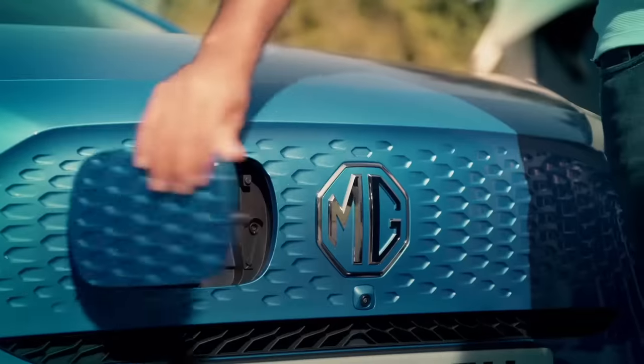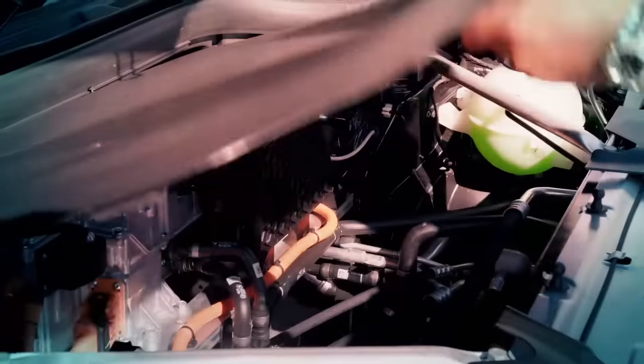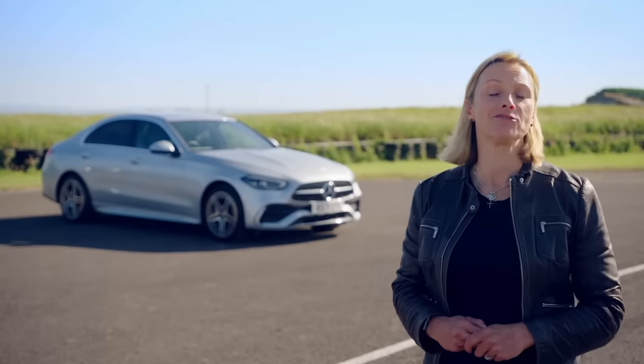Now it's time to get a first look and first drive of a brand new EV. It's the 5th Gear Recharged Team Test. Today we tested the Mercedes-Benz C300e.